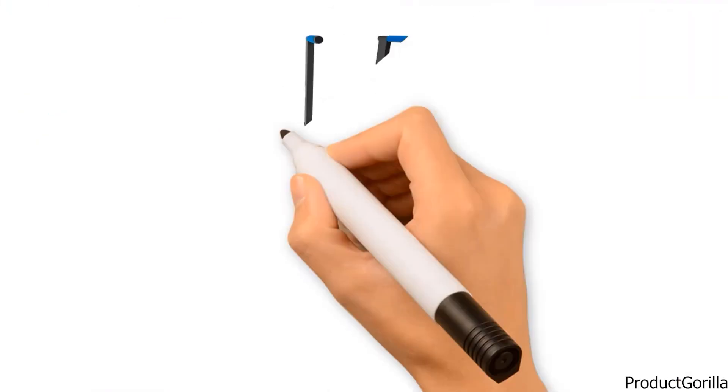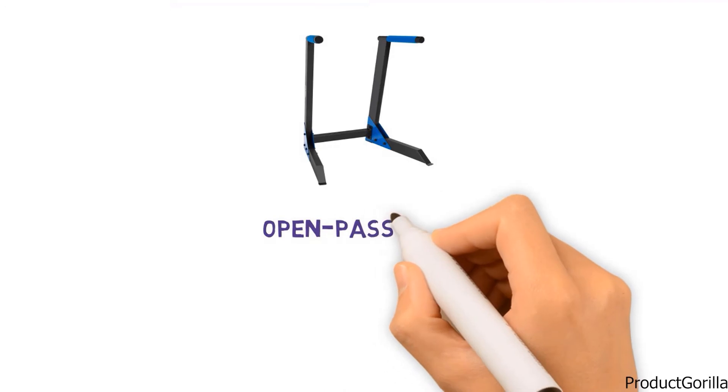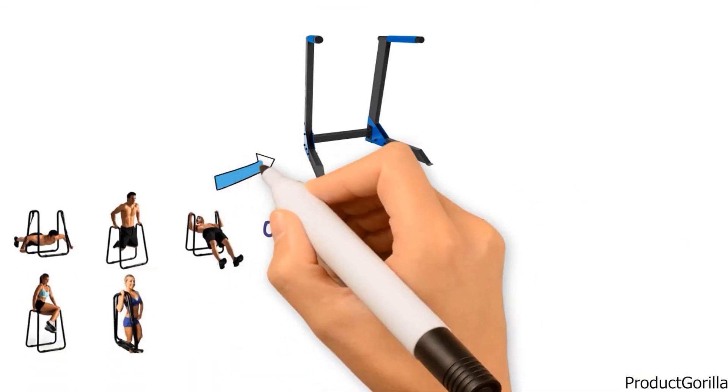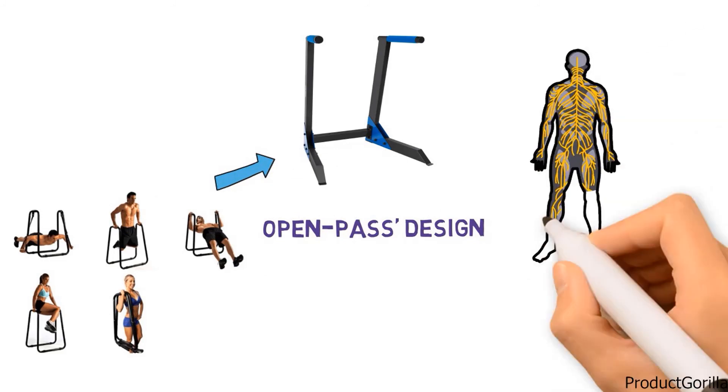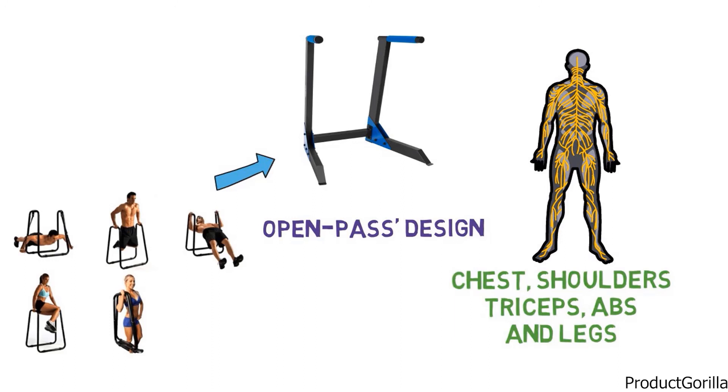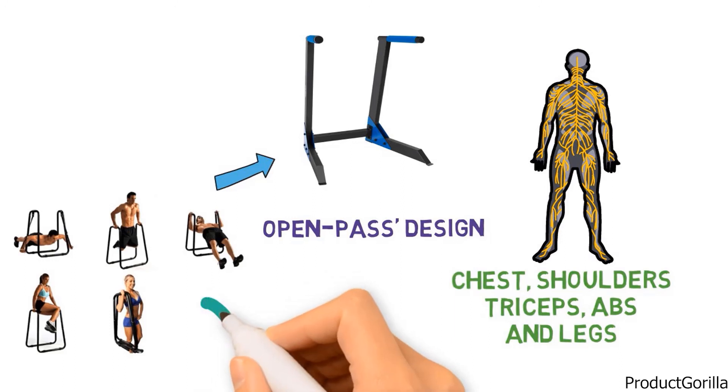The Pureformance Deluxe Dip Station is versatile and functional. The grips are angled for targeting the chest and triceps, and it has an open pass design that allows you to do many more exercises than stations with closed pass designs. The stand is great for targeting the chest, shoulders, triceps, abs, and legs, and for performing chest dips, pull-ups, and hanging leg raises.